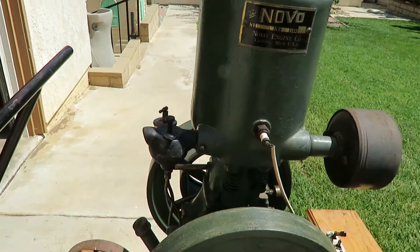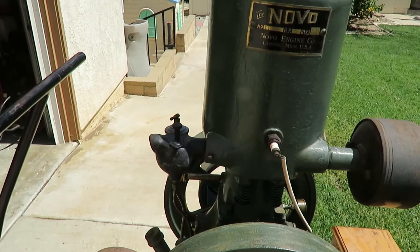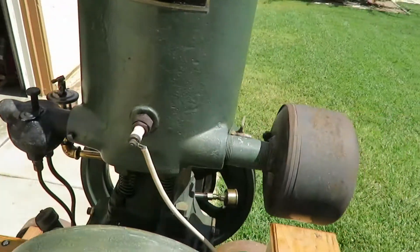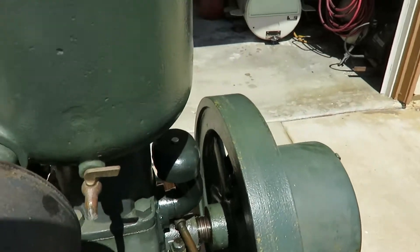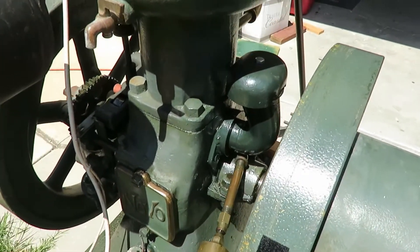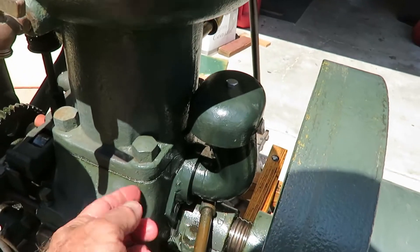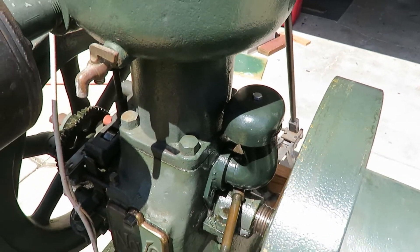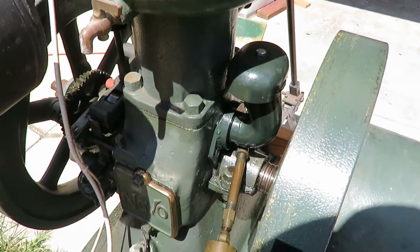I can tell it's an early model by the shape of the carburetor. They changed it in 1916, and they added a breather. This didn't have a crankcase breather, so I added one. That's the crankcase breather there. It used to blow oil right out the holes there — it made a big mess. It still leaks oil, but not like it used to.